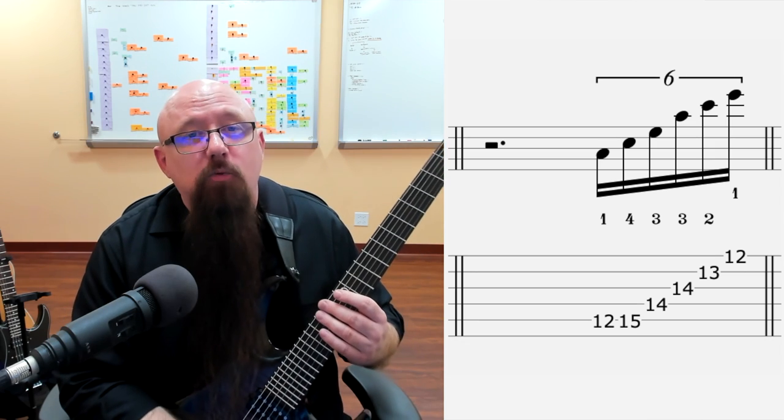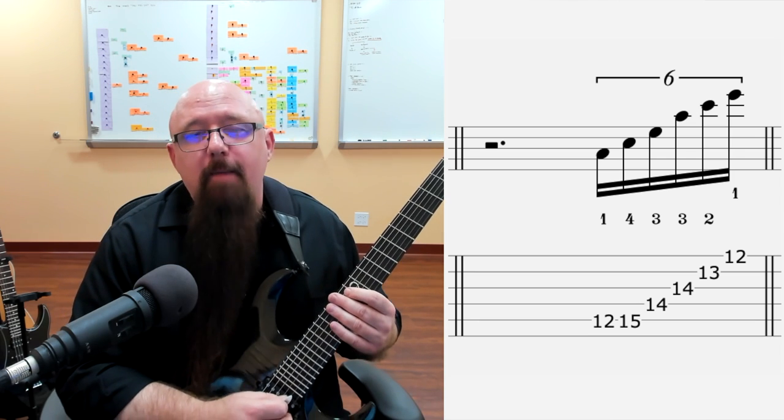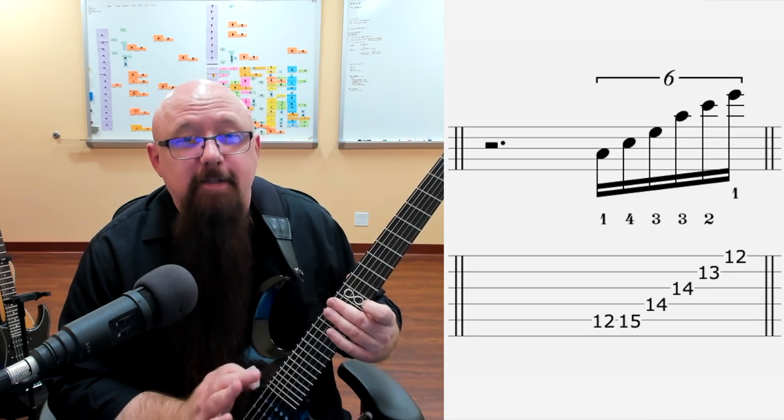Go through each one individually — all you have to do is get familiar and comfortable. Don't worry about mastering these at this point. Just learn them enough so that you can play them slowly, and then we're going to combine them all together and integrate those skills so we can play more fluently like a pro. Here's the first one: an A minor arpeggio. We're playing the notes of an A minor chord — A, C, and E — going from A up to the E on the high E string, then stop.